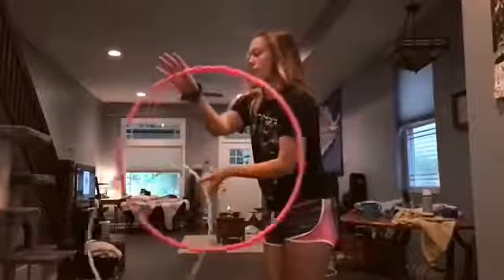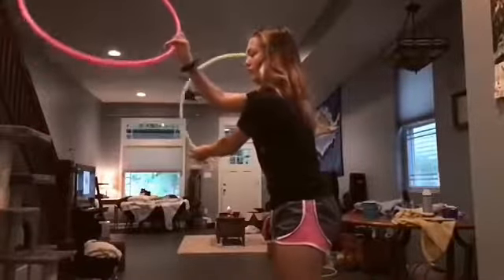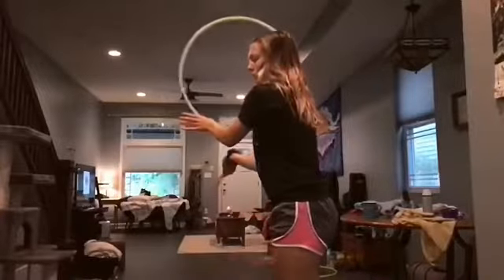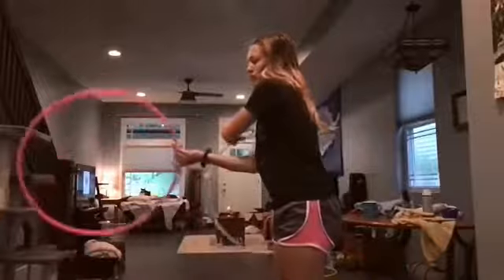So if you watch the green hoop, it's going from top to bottom underneath going into the thumb spin, while the pink hoop is doing the large arch going from top to bottom on the other side.